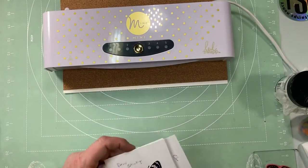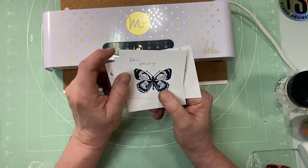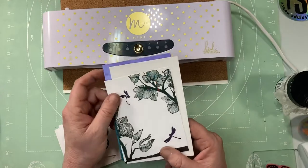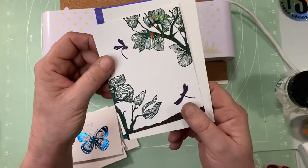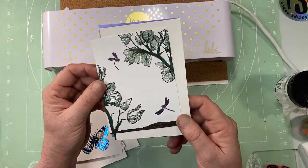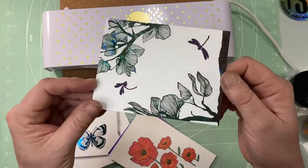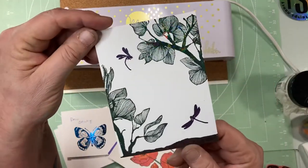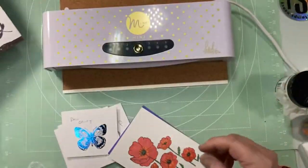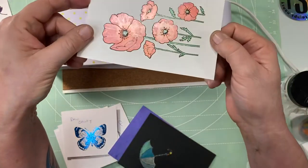Hey guys, welcome to my channel. Today I'm going to be showing you some things I've been playing around with — Nancy's idea of 'will it foil.' I wanted to show you some stuff here. I don't know if you can see the foil sparkle, but that Crafty Critter stuff will foil any embossing powder. I stamped this out in a couple of different colors — you can see the shine — and then I embossed it with clear embossing powder, and it foiled. That's what the Crafty Critter does.